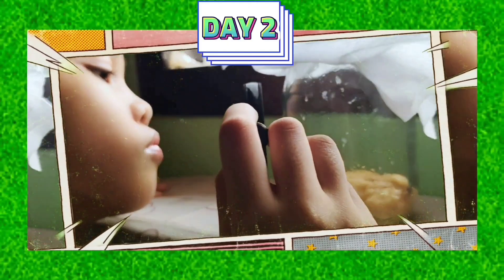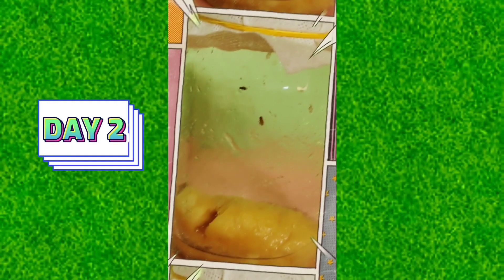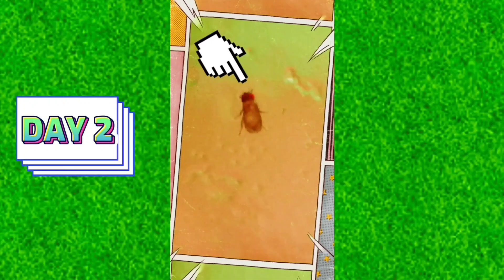Day 2. Hoping there are eggs already, but I do not see any eggs. I'm just enjoying observing them flying and crawling up and down. Here's the male and female fruit flies. I noticed the male is smaller than the female. The male abdomen is dark and round, while the female abdomen is pointed.